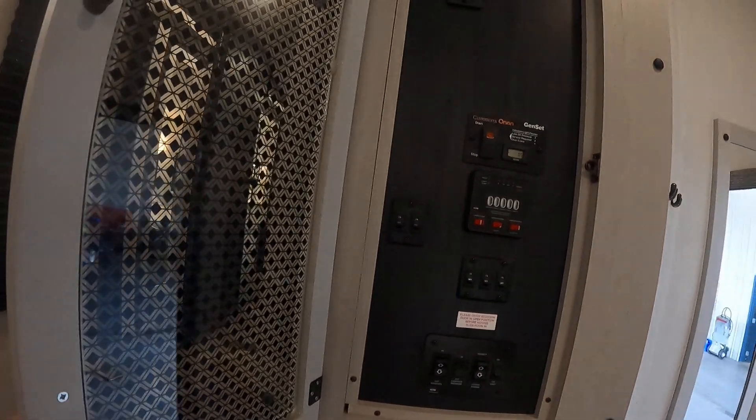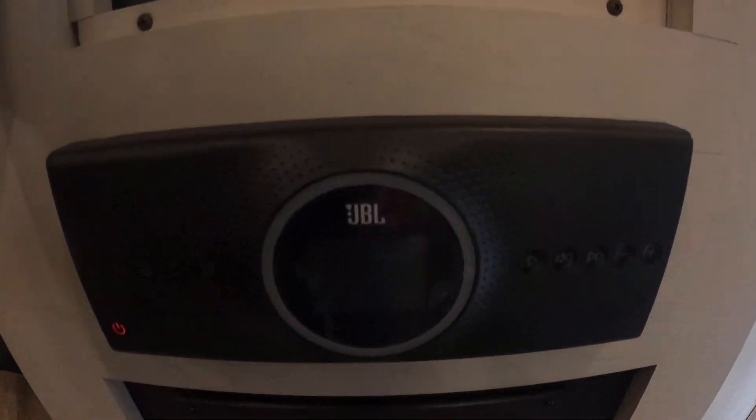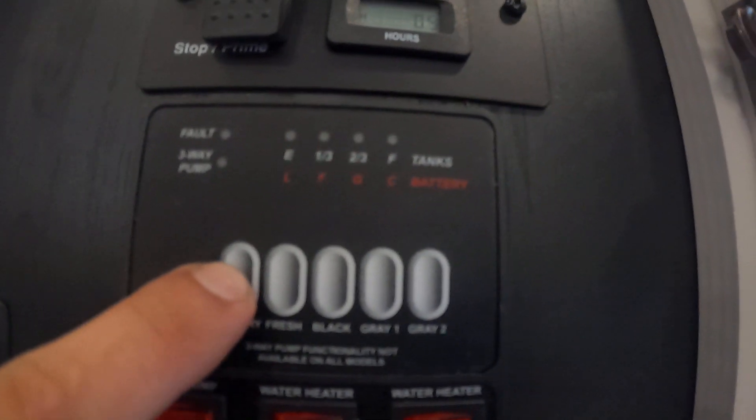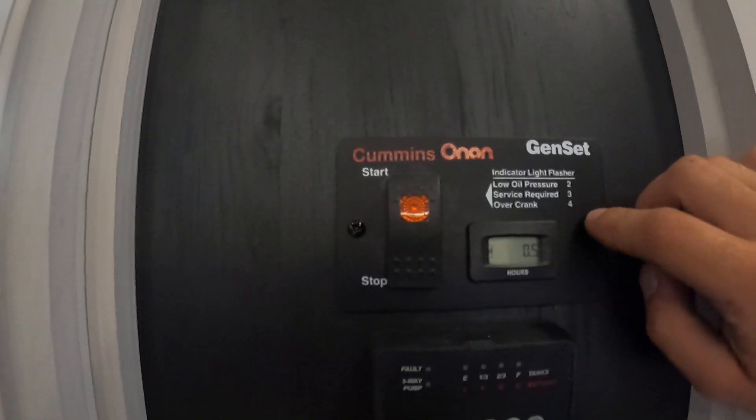Coming inside your coach, to the right you'll find a cabinet right above your JBL radio system. Any switch that is not labeled inside your unit is going to be a light. For monitoring levels, push and hold — that's going to show you water pump, water heater, gas side water heater, and electric side.